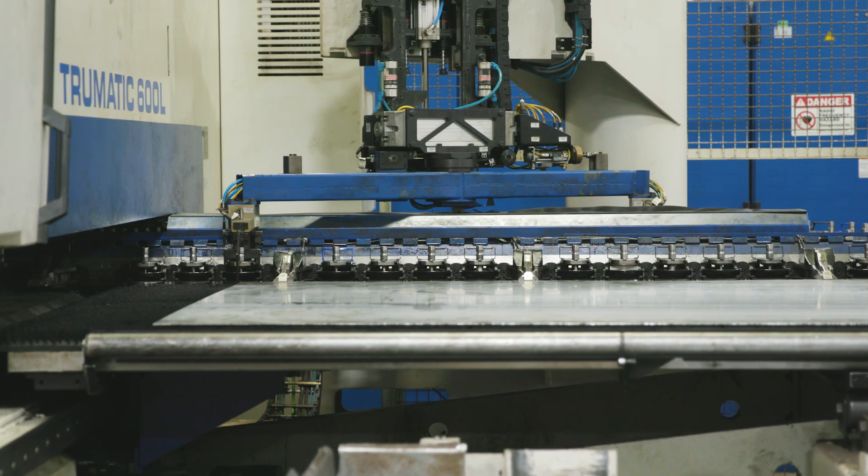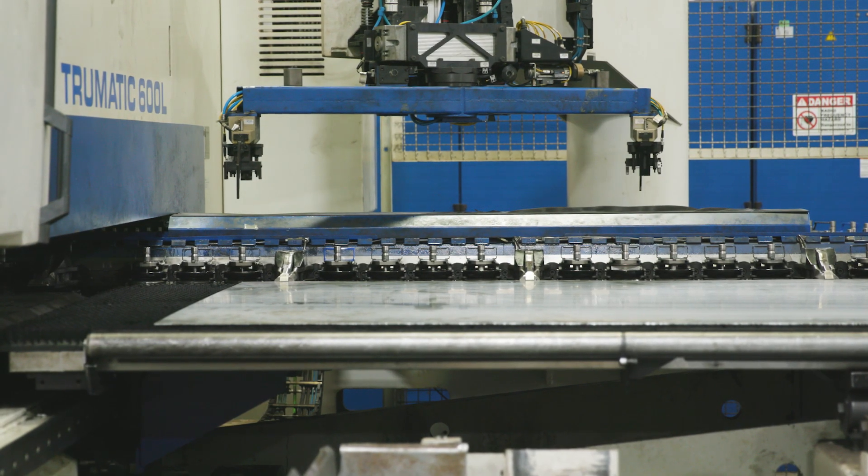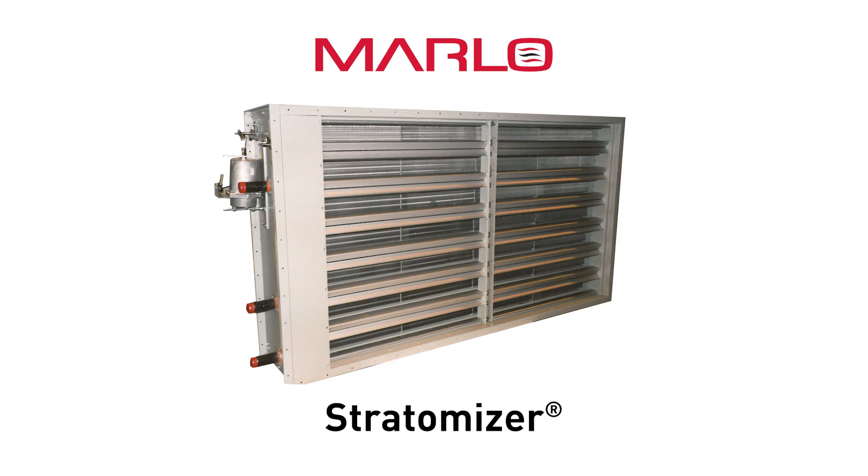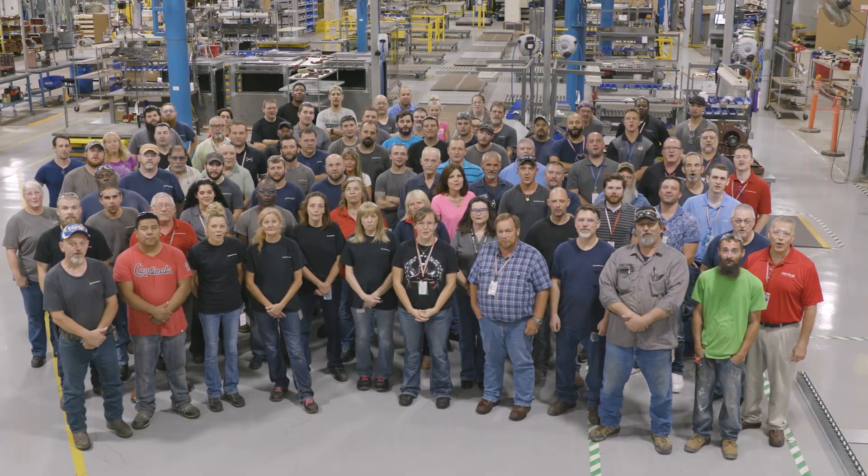We're determined to keep innovating and developing products to meet air handling demands now and in the future. You can really rely on that product to last a long time and give you the results you need. We get the job done. The Stratomizer — a reliable and efficient way to heat outside air and prevent coils from freezing. Thank you for your business!